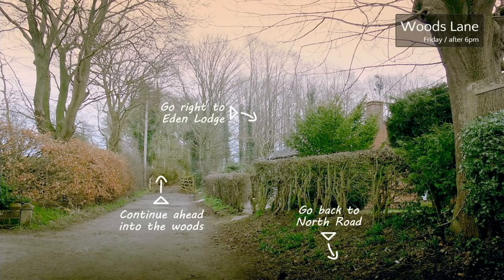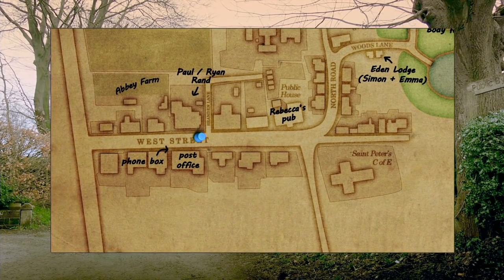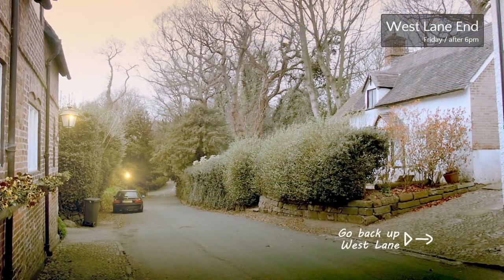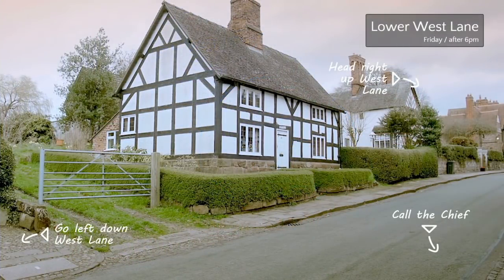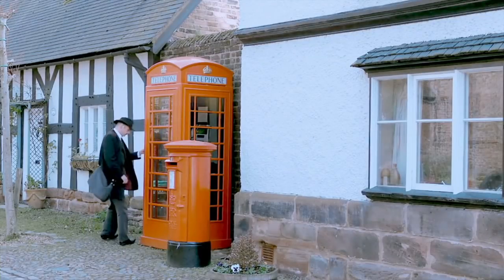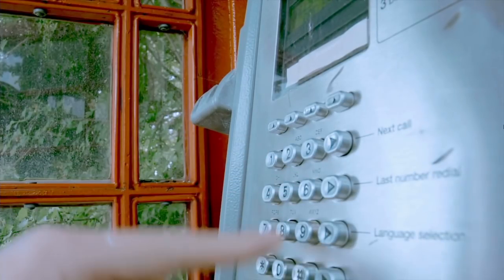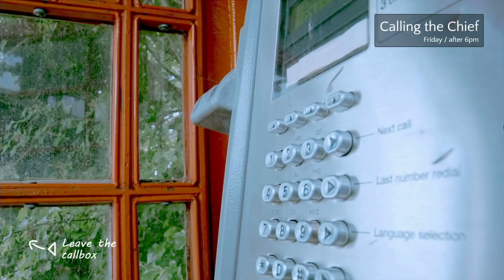Let's see where else we can go — we've been in the woods, go all the way to the left. What's out here? Dead end. I can call the chief. It's after six so obviously he'll be at work. Let me just get my TARDIS — don't dox the chief, geez. Nobody's answering the phone — the chief doesn't exist. No deputy. Hang up. Head right, up West Lane.